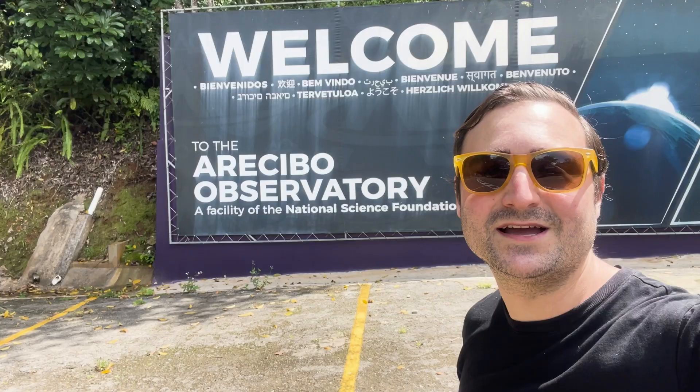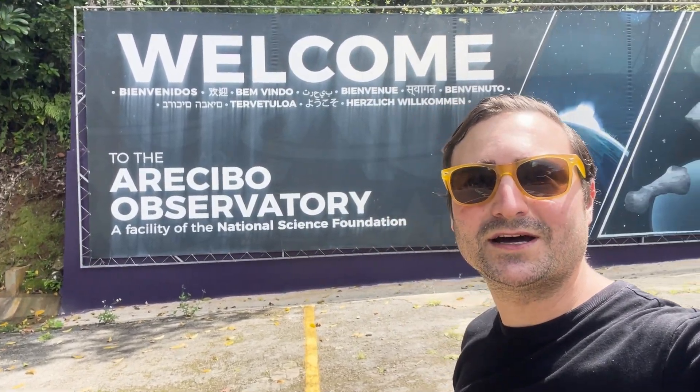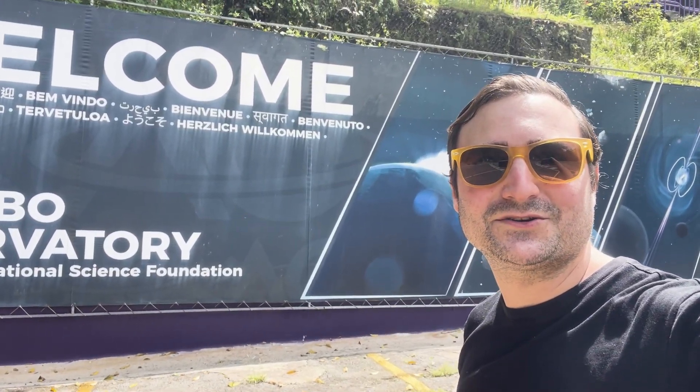I'm here at the Arecibo Observatory, and I had always wanted to see this since 1997 when GoldenEye, the James Bond movie, came out. It's so exciting now that I live here — I can actually drive to Arecibo and see the dish. It's only about an hour and 30 minutes from San Juan.